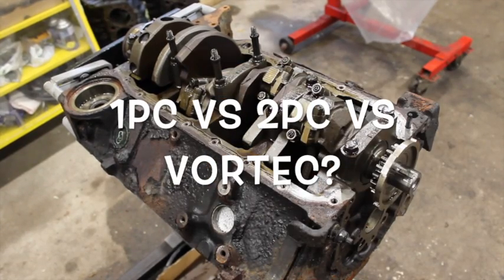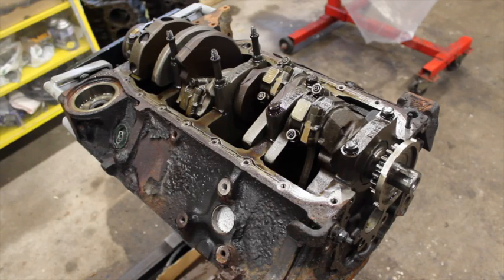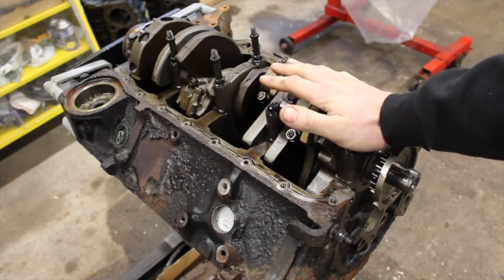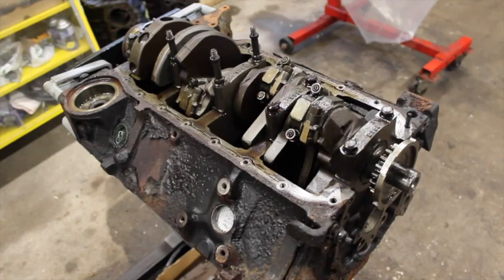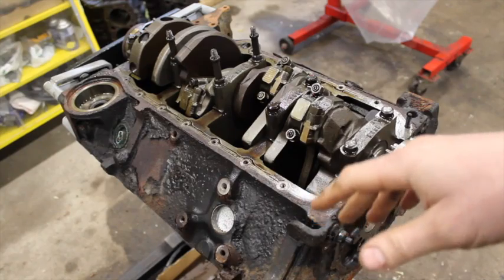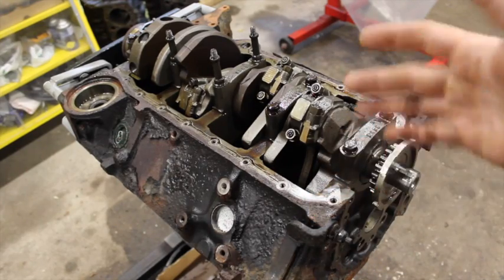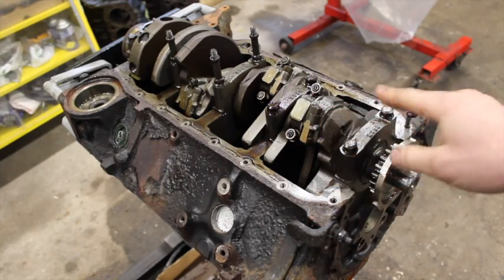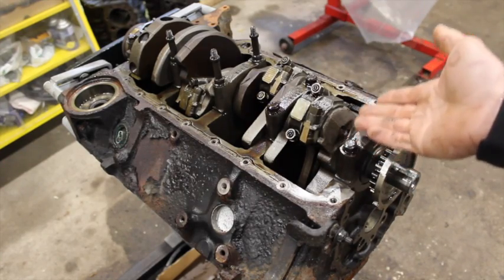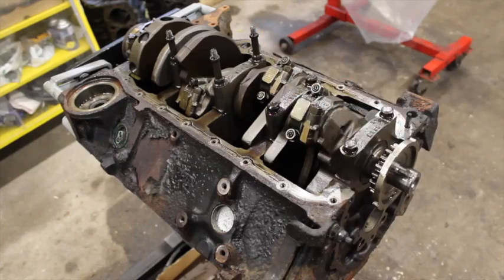What is going on guys? Pat out in the shop. Today I want to talk about two-piece rear main seal blocks — small block Chevys versus one-piece versus Vortec blocks. So this one right here we have a Vortec block and I'm going to show you some of the differences between the Vortec and the 86 and up roller blocks, the in-between before they went to the Vortec blocks in 96, and what the difference is between that and the early two-piece rear main blocks.